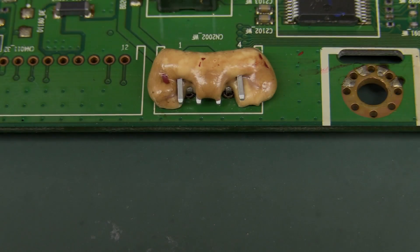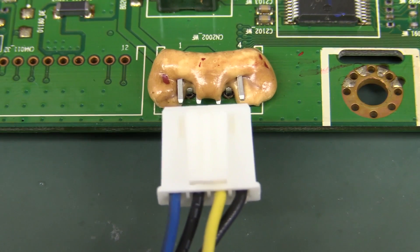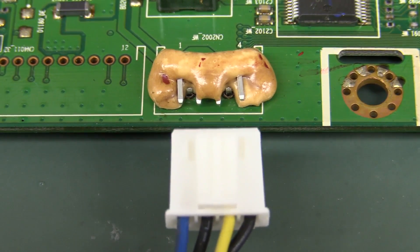Hi, here's a real trap for young players. Look what can happen to an already populated PCB if you try and reflow it in a thermal oven. I don't think our connector's gonna fit anymore. Oops!